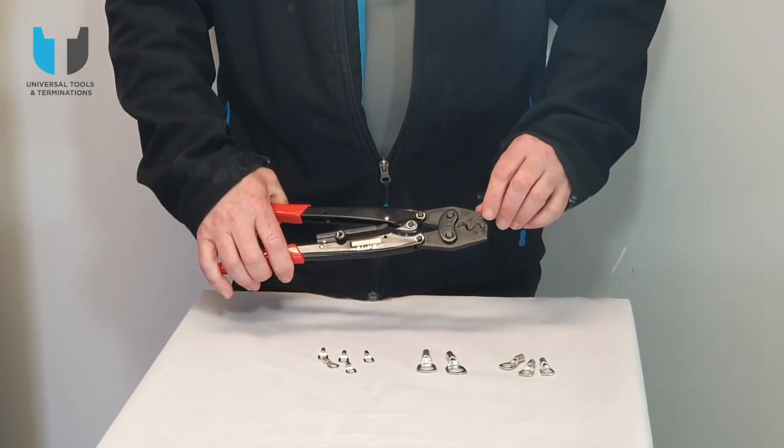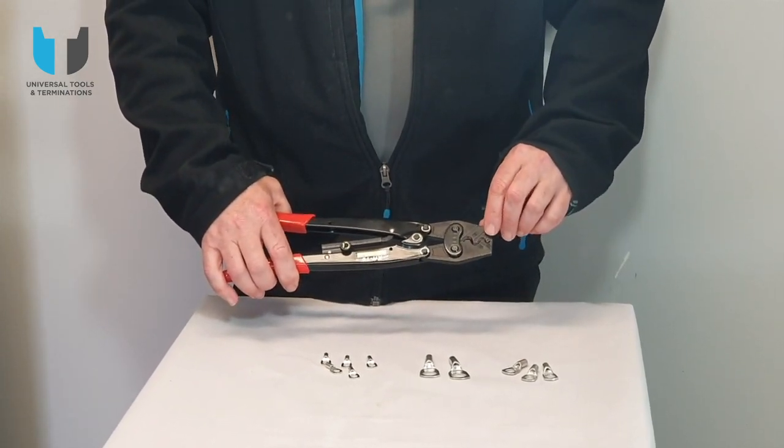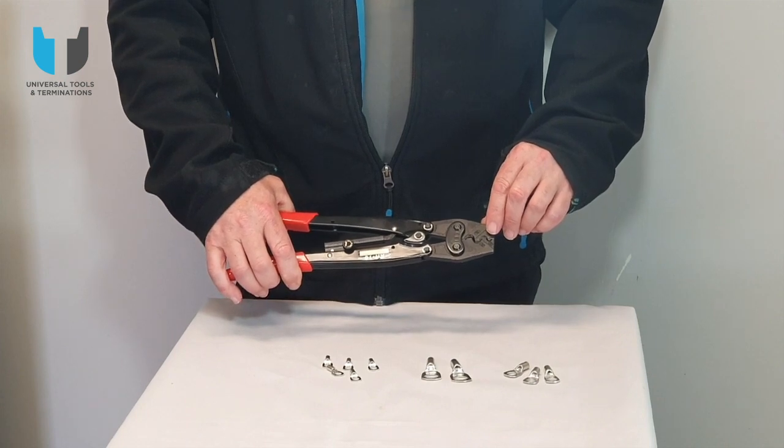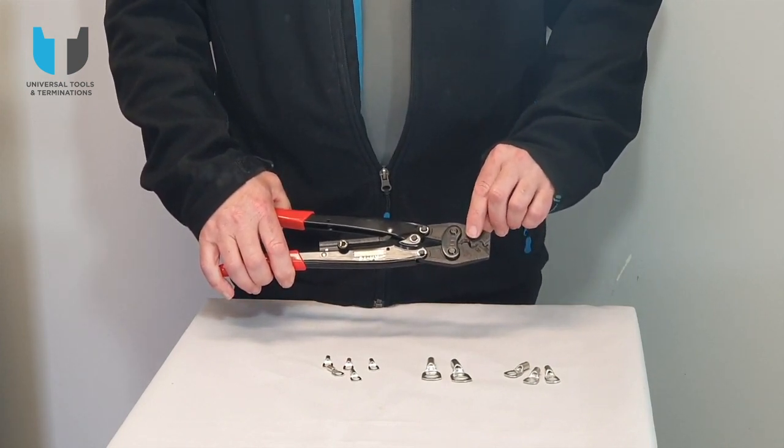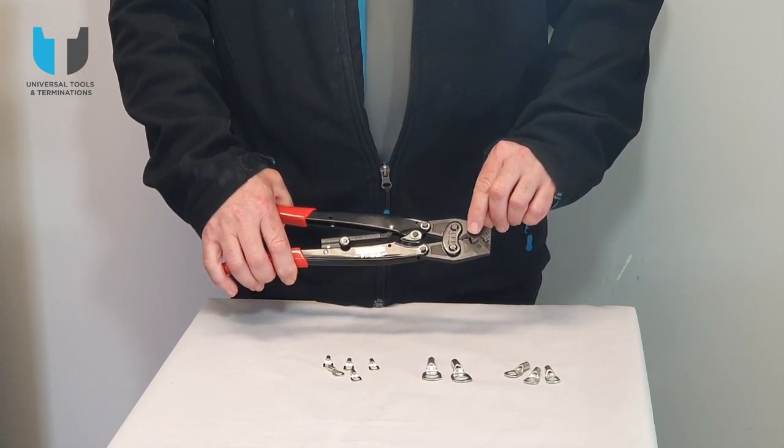Up this end is where the crimping is done. On this indent crimper it does the 1.5 to 6mm² copper lugs, and this one here does the 10mm and 16mm² copper lugs.